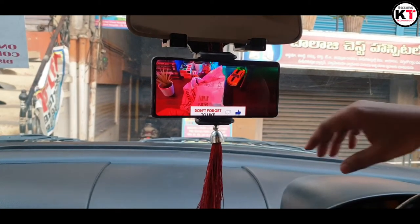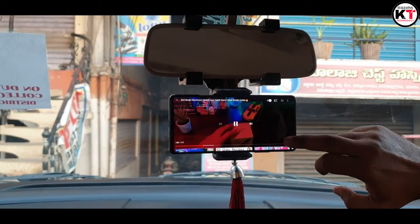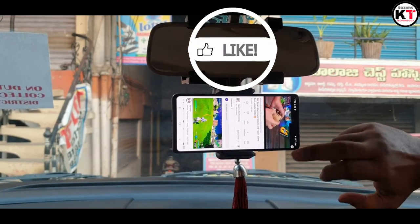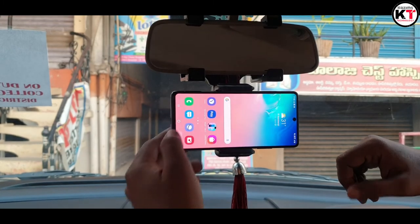So you can rotate it to 360 degrees. Okay friends, this video is enough. If you like this product, I will give the link in the description below. If you like this video, please like and share this video. Thank you for watching Cosmos Technology. Bye!